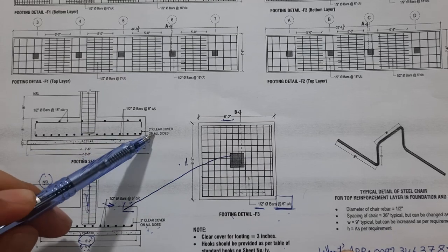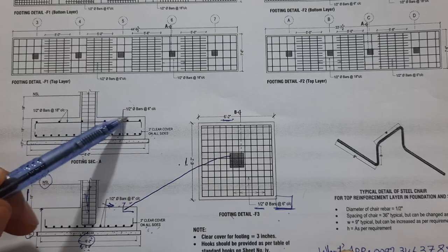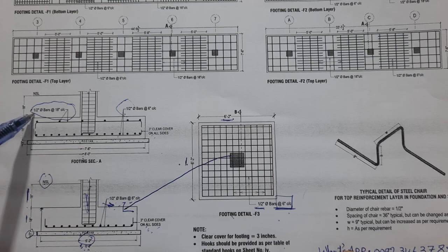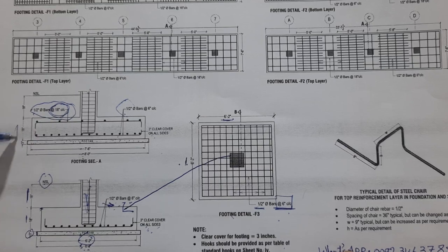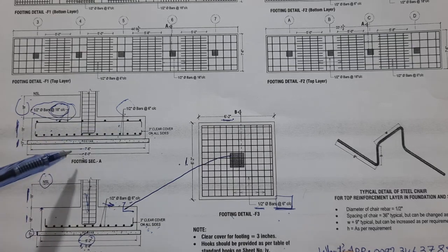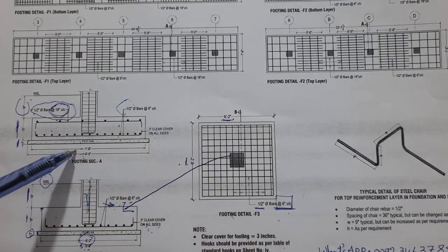For the double mesh footing, we have three-inch concrete cover on all sides. The bottom mesh spacing is six inches with 12mm or half-inch dia rods, and the top mesh diameter is also half-inch or 12mm, with spacing of 18 inches. The bit depth is 18 inches, PCC is three inches, and from the bit depth to the NSL is also 18 inches. The details are the same; only the footing size, steel reinforcement, and mesh type differ.